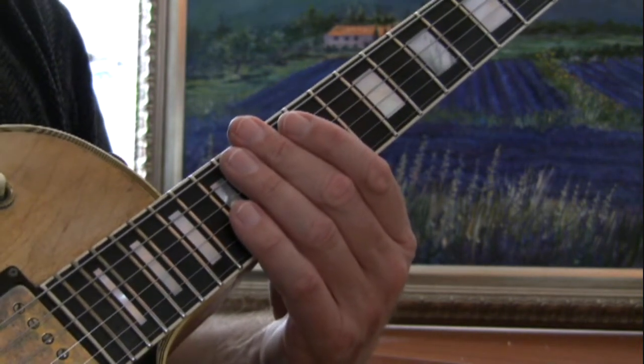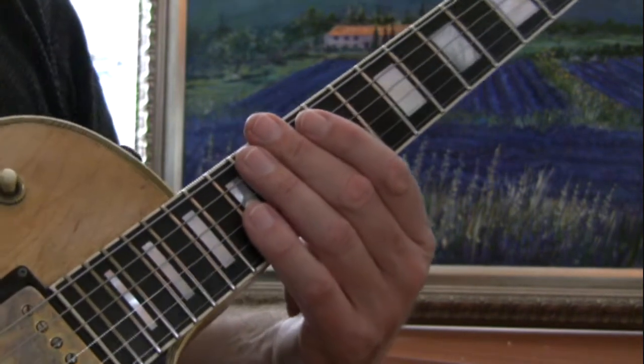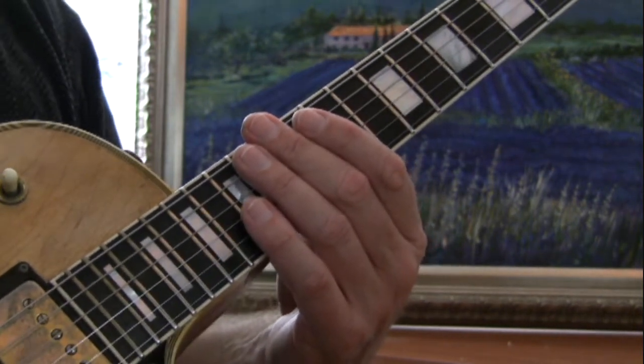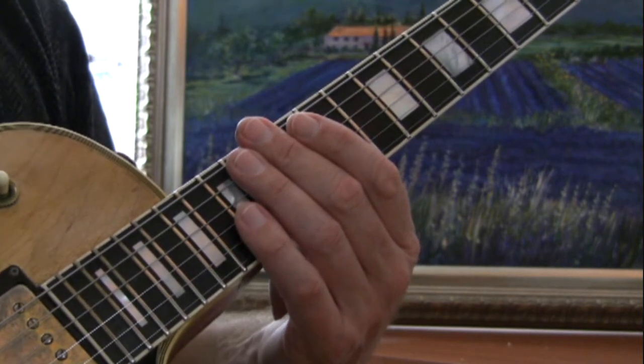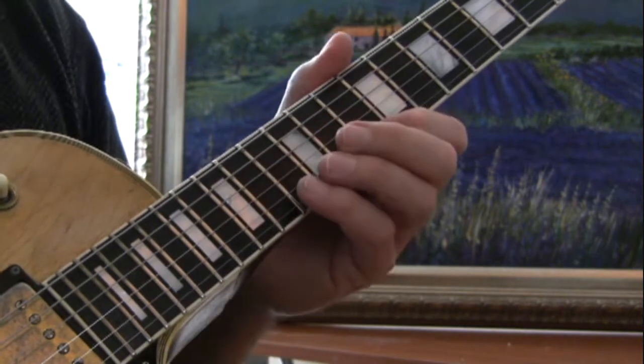If you study the circle of fifths and a little bit of music theory, you're going to open up a whole new universe for your playing. You're not going to be stuck in tab mode or just pentatonic boxes — you're going to know how to integrate.